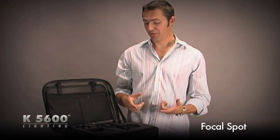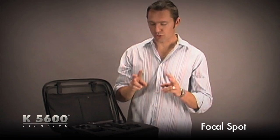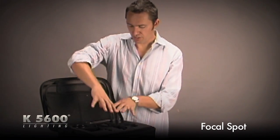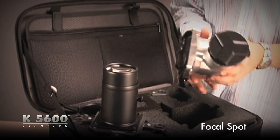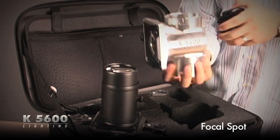One of the new accessories we have at K56 is our focal spot attachment. The focal spot is good to use with our 200 or 400 watt Joker Bug. The small kit comes in this nice compact soft case with a foam insert with some parts here. The main attachment right here is the actual focal spot assembly.